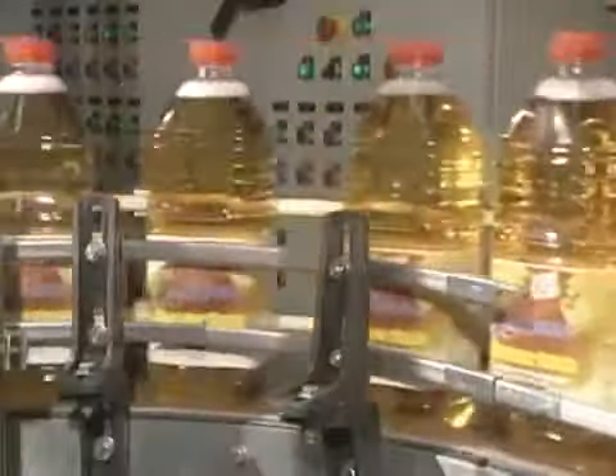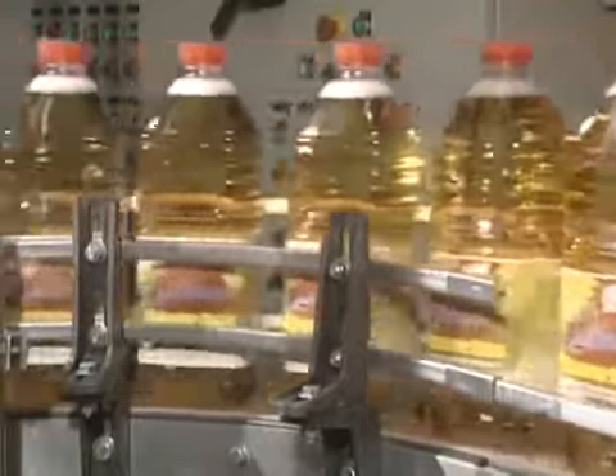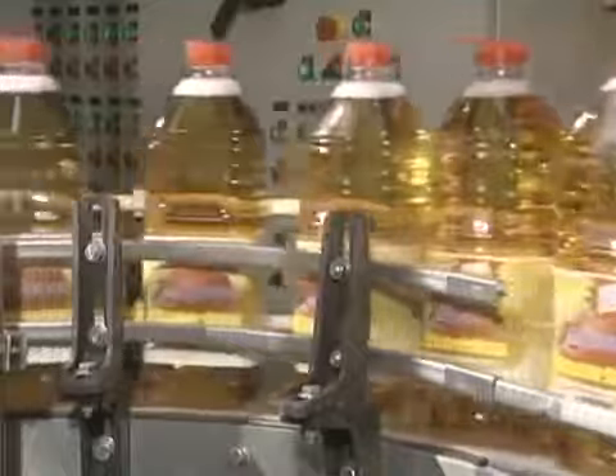Bottles are then labeled and sent to shipping. Between twenty and forty thousand tons of apples are transformed into juice yearly. Thanks to its perfect preservation, consumers can enjoy this juice at any time of the year.